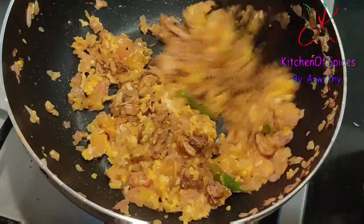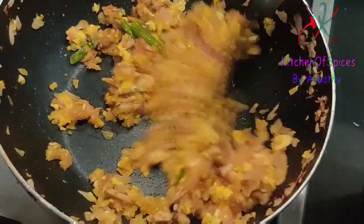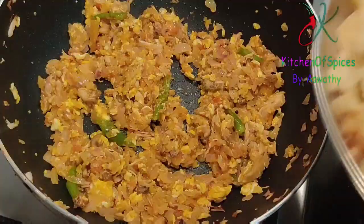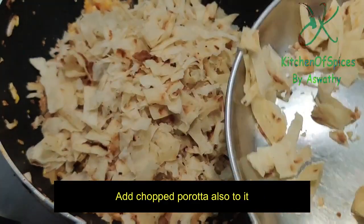I will cut a little bit of chicken. When you cut it, you may need a little bit of parotas.